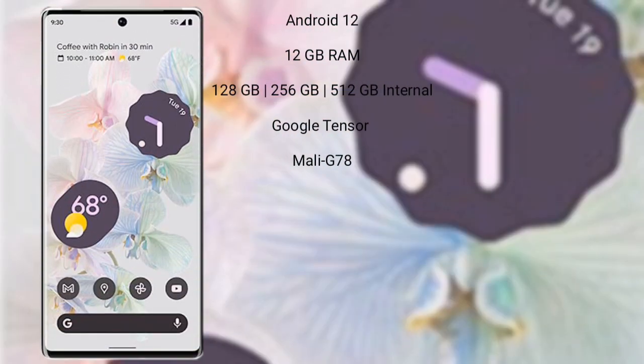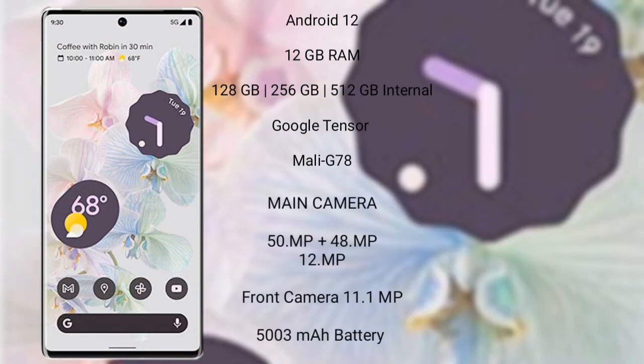The Google Pixel 6 Pro runs on the Android 12 operating system. It comes with 12GB RAM and 128GB, 256GB, or 512GB internal storage, powered by the Google Tensor processor with a Mali-G78 GPU.